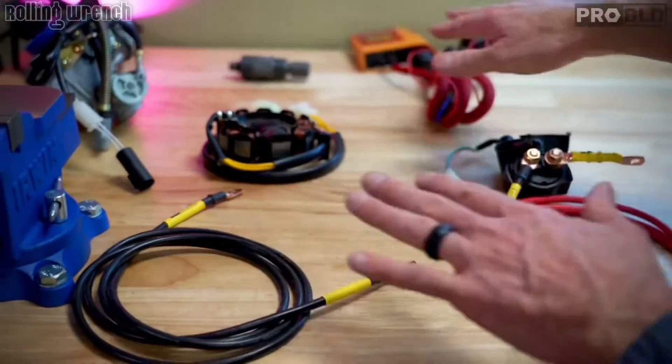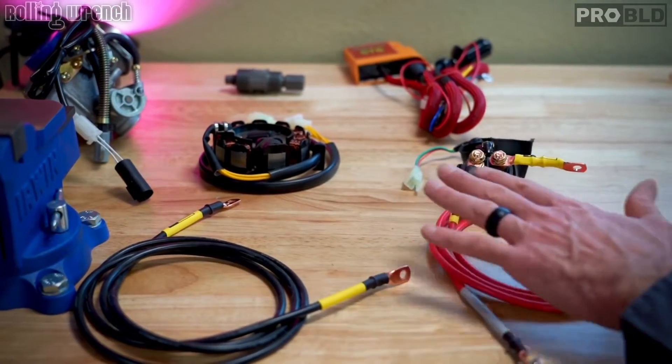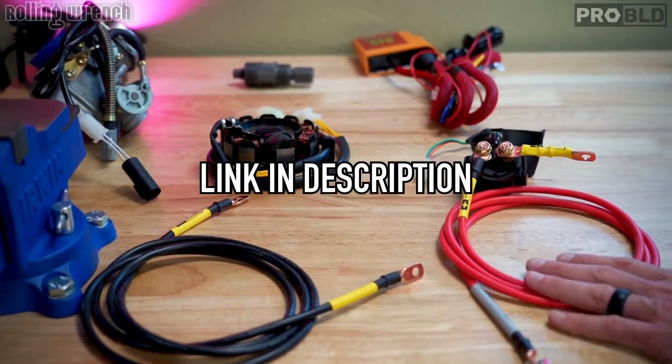We're going to do all of our harnesses very similar to this. So that is the Honda Ruckus 20-minute install adapter harness.